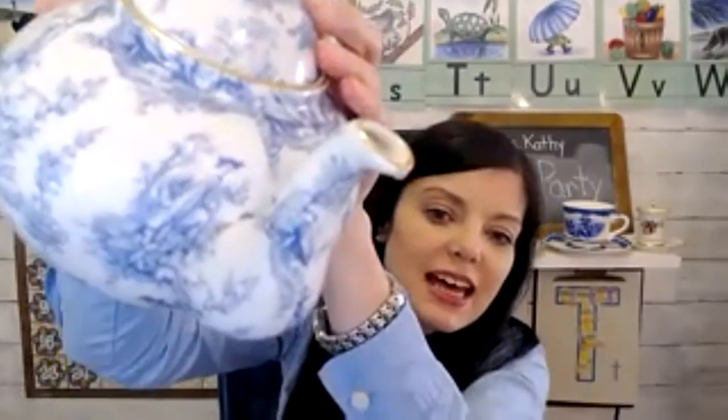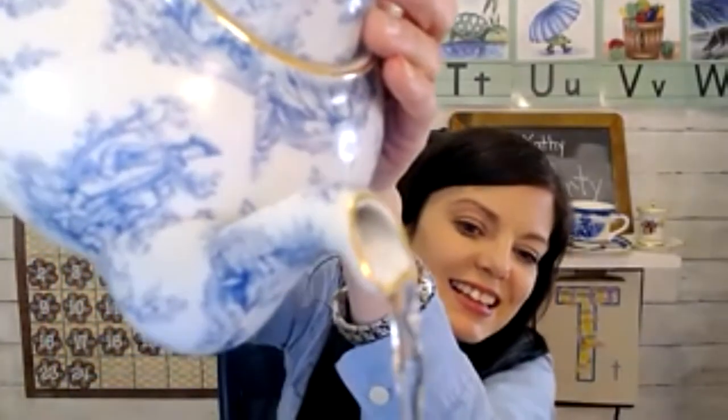Can you do it again? What does letter T say? Letter T says T, T, T. Hold your tea cup up — some more tea for you. One more time, what does letter T say? T, T, T.